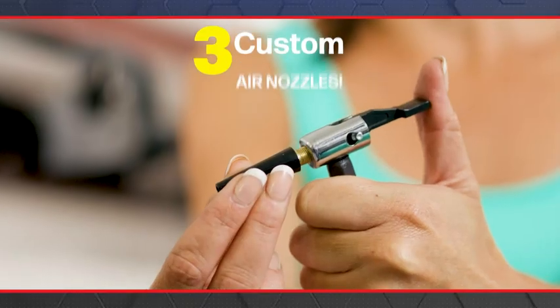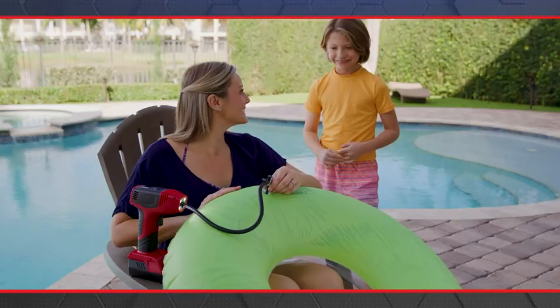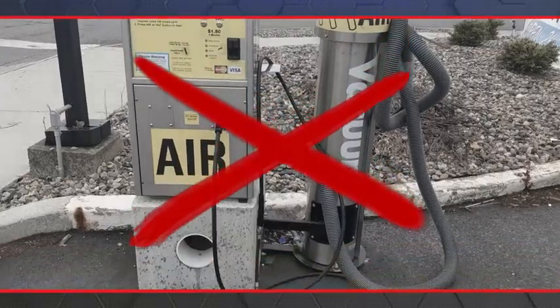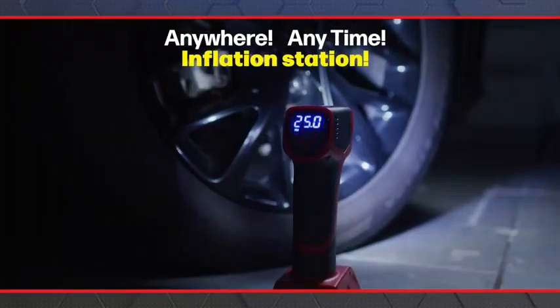Bullseye Pro comes with three custom air nozzles on board, so you can easily inflate pool toys, air mattresses, exercise balls, and more. Forget driving to the gas station — Bullseye Pro is your anywhere, anytime inflation station.